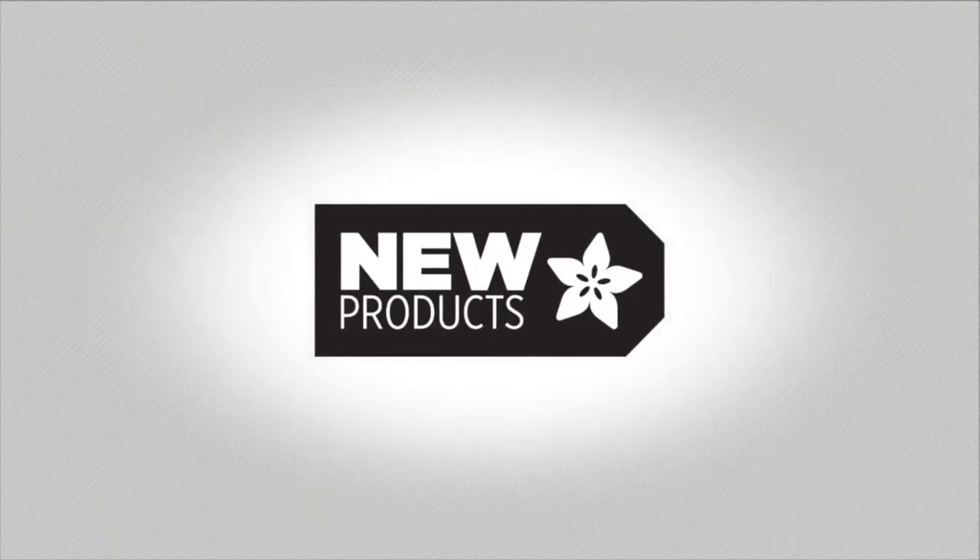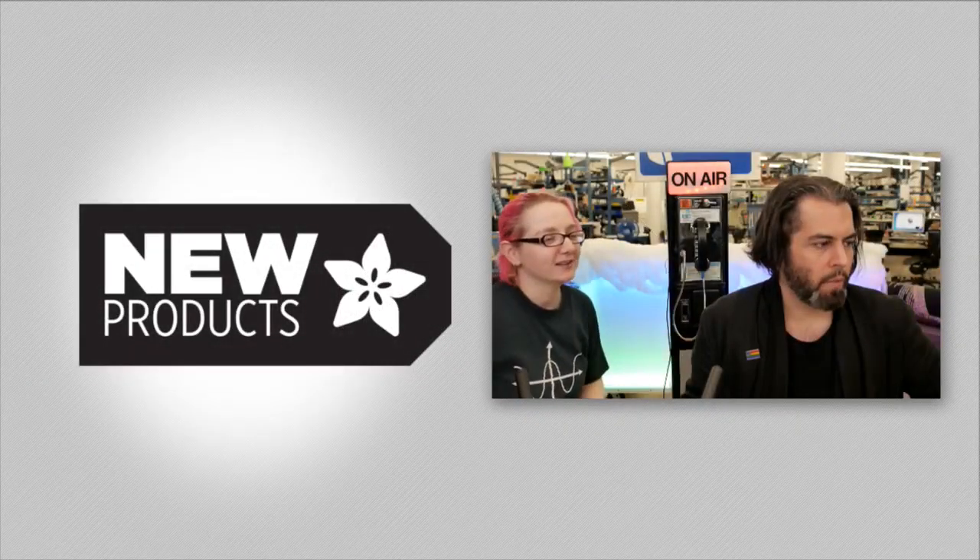Here we go! Okay. All right, let's do this.